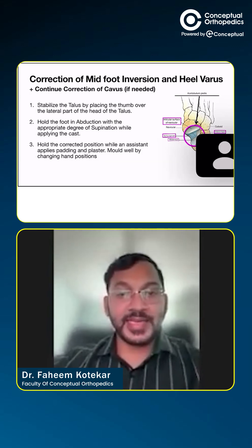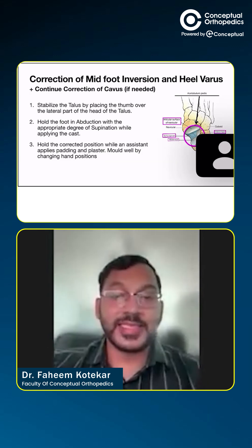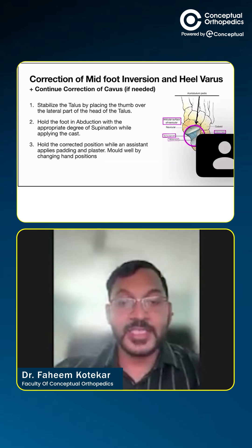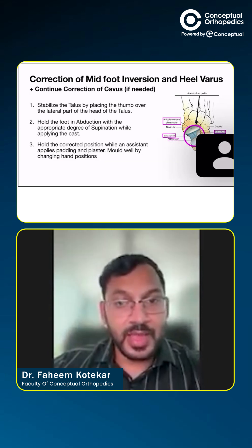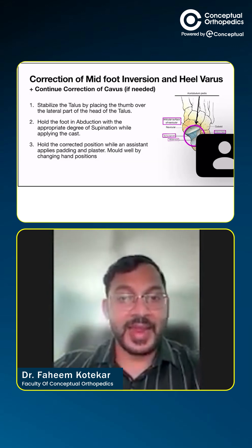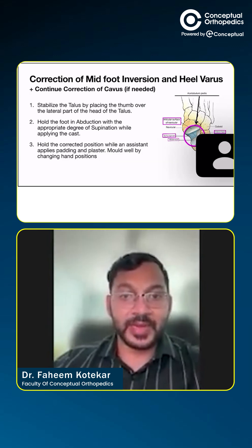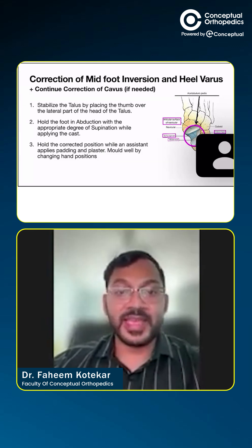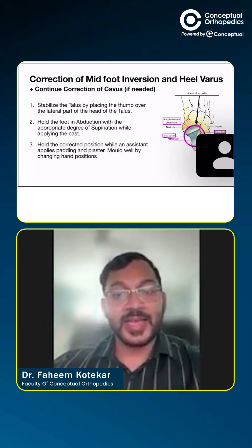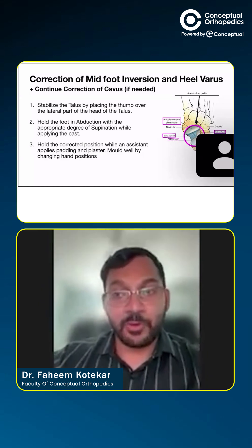On the right hand side, we see a beautiful picture. This picture is called the acetabulum pedis, which is formed by the articular surface of the navicular and the superior and anterior facet of the calcanea. This, along with the spring ligament, which connects all of these together, forms what we call the acetabulum pedis. It is around this acetabulum pedis that the talar head rotates.